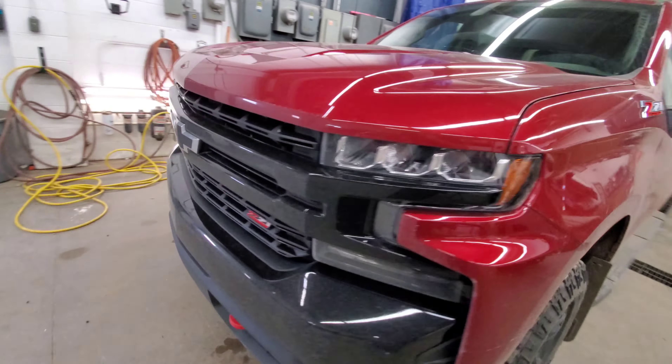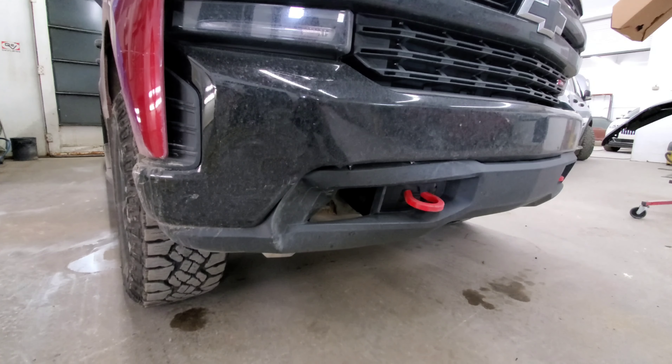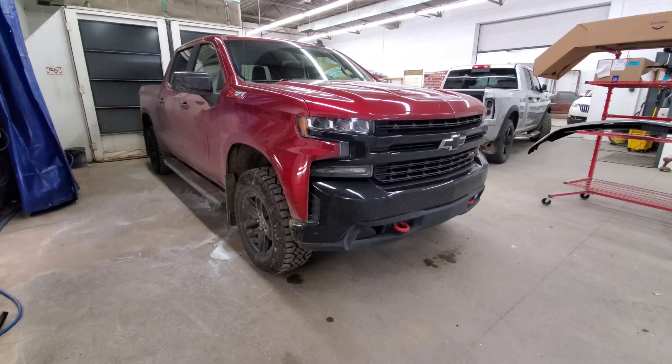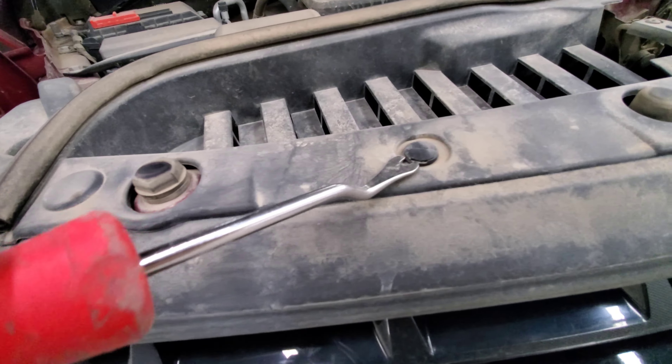Hey guys, got a 2019 Chevy Silverado — we're changing the front bumper. I'll show you how to remove and install this front bumper. Pop the hood and you're gonna see a bunch of clips that look like this.